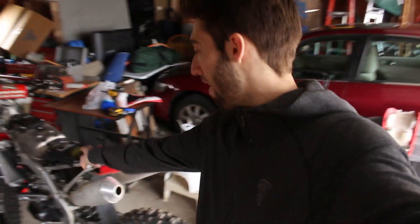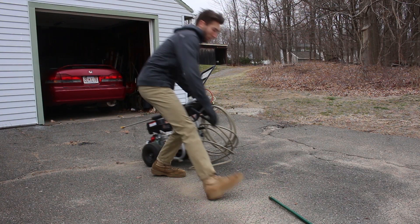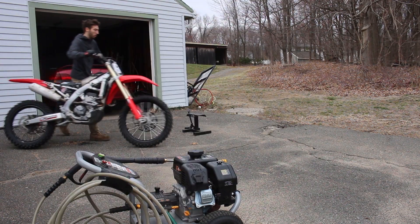I got my impact, 10mm and 8mm — I think that's what most of the plastics are — I'm gonna start ripping this thing apart. Alright, I got the side shrouds off and the number plates. I think I'm gonna leave the rest of the plastics on.